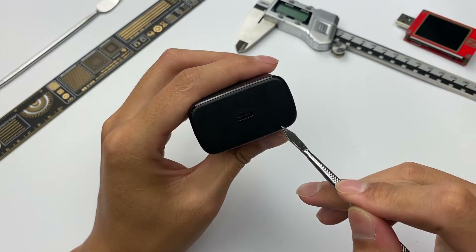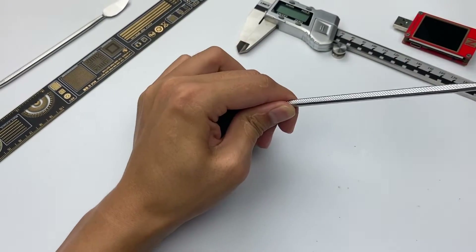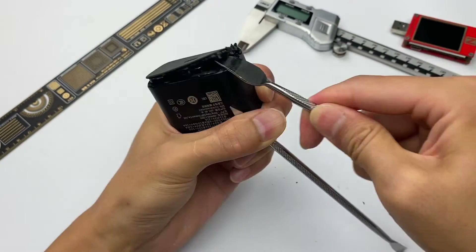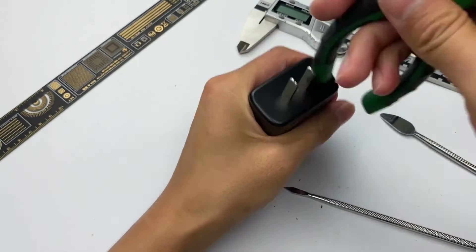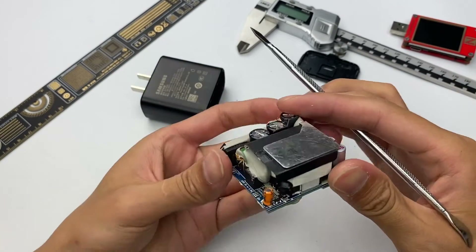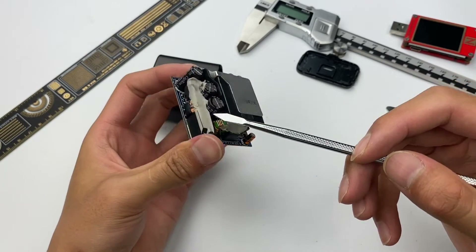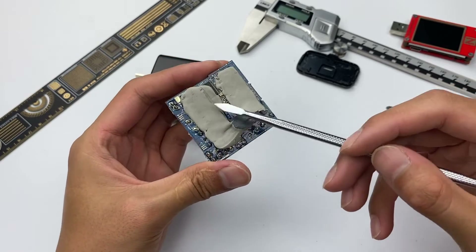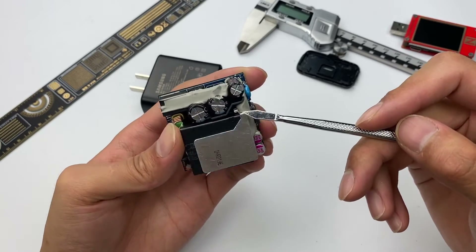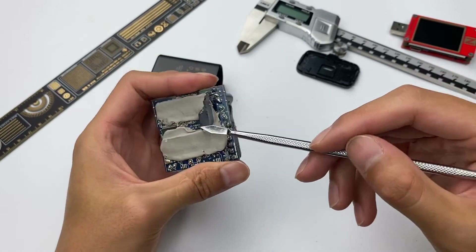Pry open the shell along the edge of the outward side. Let's take a look at the PCB module. The front transformer is covered with a black insulating plate and heat sink. Those components are fixed by gray silicone. The heating components on the back of the PCB are also covered with silicone. There is a plastic insulation plate to isolate the high-voltage electrolytic capacitor and the output port. We will clean up the PCB module and then introduce its inner components.